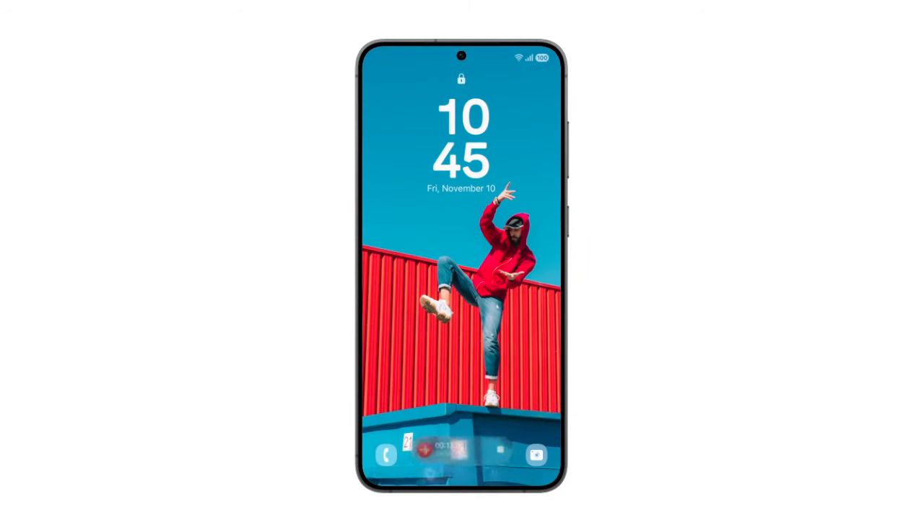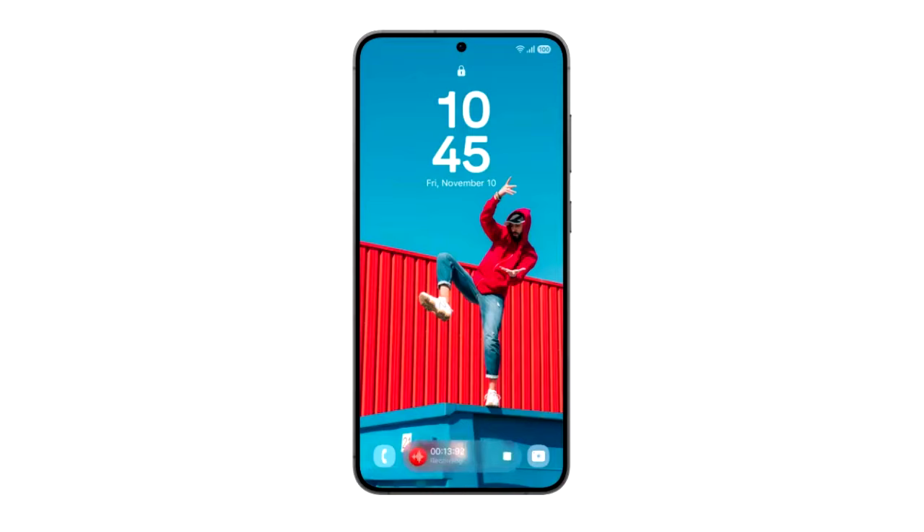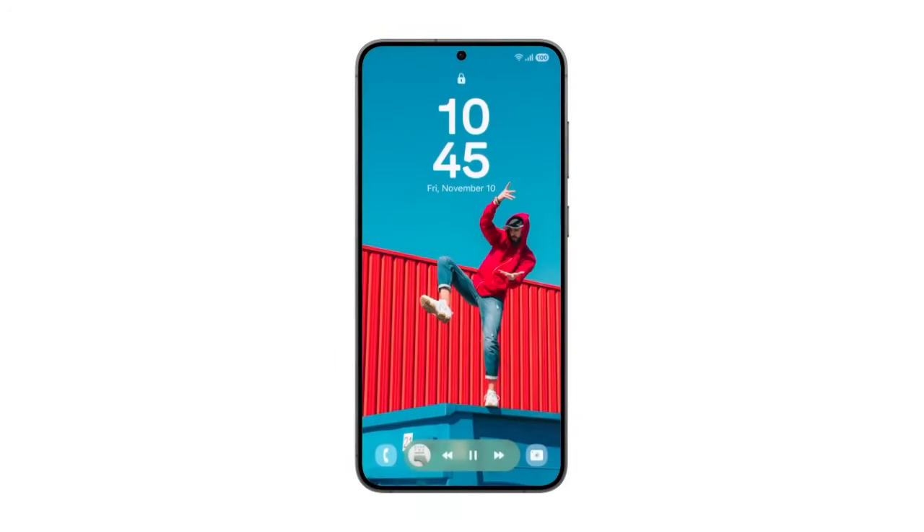In One UI 7 you will get live notifications at the bottom of your lock screen. If you are playing music on your phone, recording a voice note, or if there is a timer running in the background, this pill-shaped live activity control will appear at the bottom of the screen when your phone is locked. This means you will be able to control any live activity running in the background without unlocking your phone, making it easier to use with one hand.